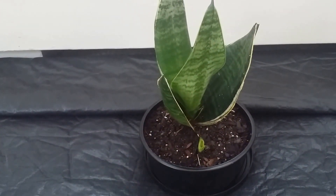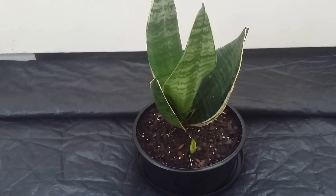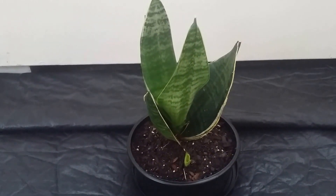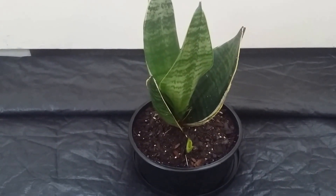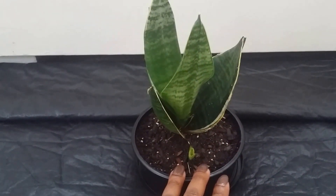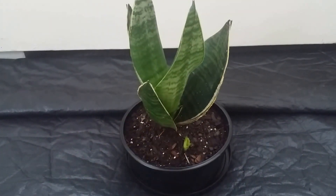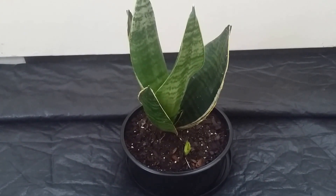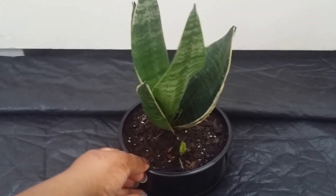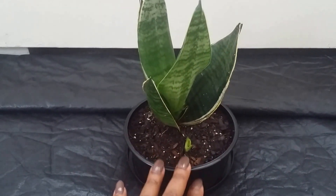This is a Sansevieria, aka snake plant. It's a very hardy plant, very easy to grow. In my opinion it's even easier than a spider plant, and I have about three spider plants — I love those plants — but these are a little easier to grow. That's saying a lot because the spider plant is nothing to it really. These are very hardy, and this plant made NASA's list for one of the top plants to clean the air.